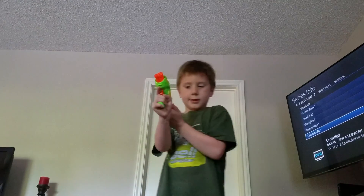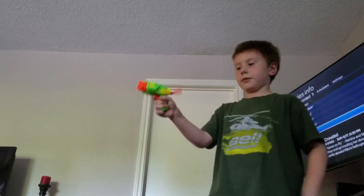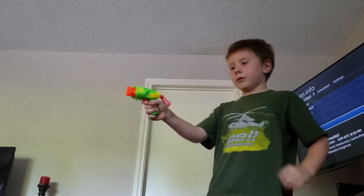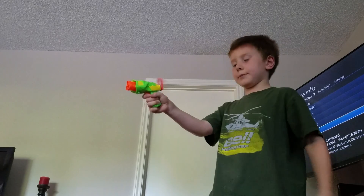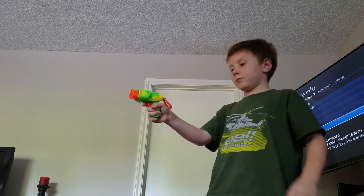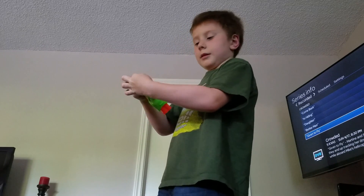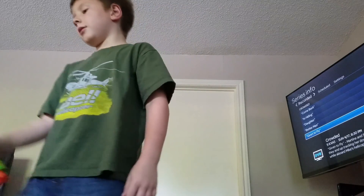Then we have this gun, which is kind of like a little gun where you pull this and then shoot. This actually does have bullets to it, but somehow they don't work on it.